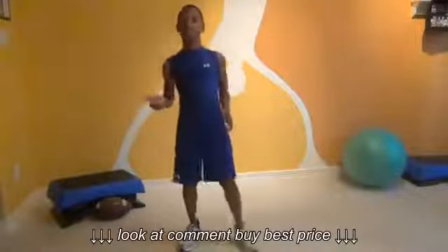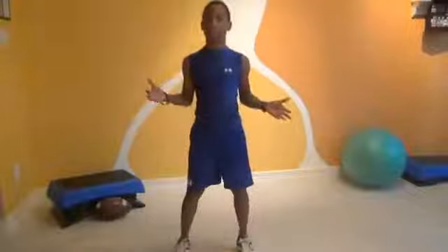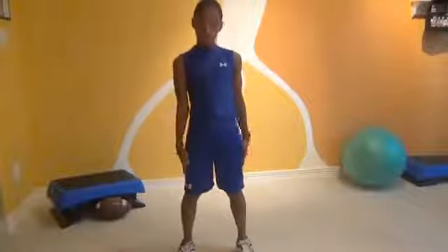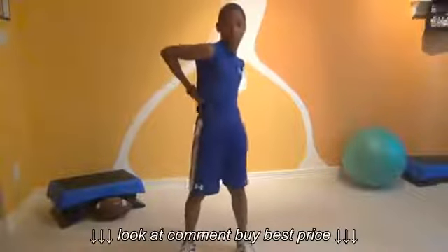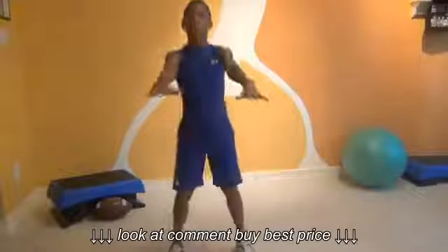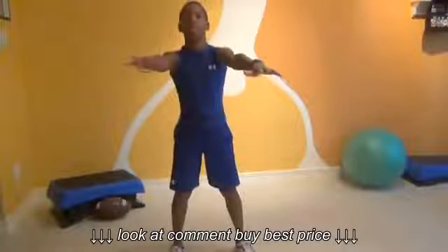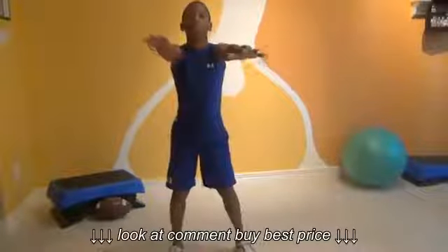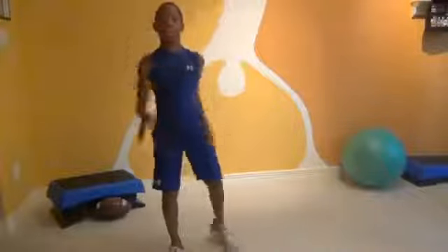Now we're going to do one of my favorites — squats. You don't need to do weights unless you're strong enough; you can if you want to. For all the beginners, we're going to put our feet shoulder width apart, hands out in front, squat. I want your back straight too. Ready? Go. 1, 2, 3, 4, 5. Keep on going. Notice how my arms are out wide, shoulder width apart, just like my legs. How my knees are bending. 10.